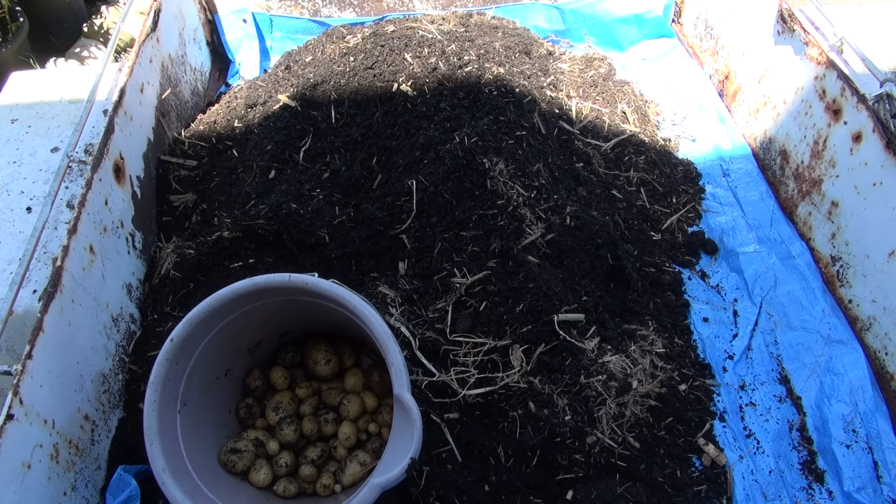I'm saying at least 20 per bag. One bag I didn't get that much in, one bag I got a lot in, and another bag I got a reasonable amount in. I do hope you like this video, please subscribe. That was pretty easy, pretty fun. Now I've got to make up another batch of soil to go into the bags again.